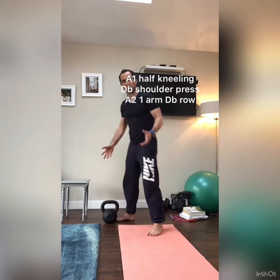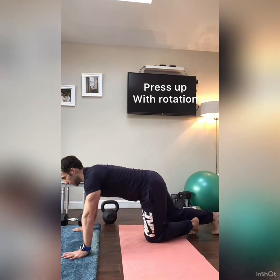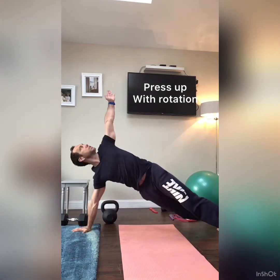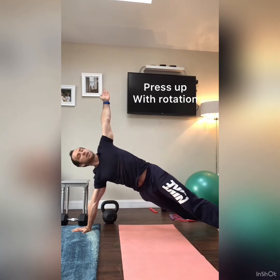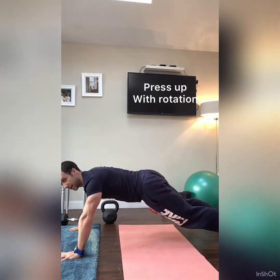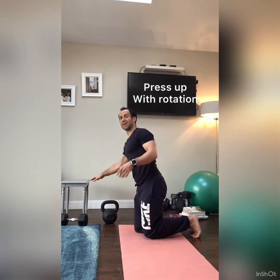We're going to do a press-up with a rotation for a little thoracic rotation and core stability — hitting shoulders, triceps, and abs. Feet hip-distance apart, back flat, slowly lower chest to the floor. When you come up, add a rotation and pause at the top — right hand in line with the left hand, shoulders up. Down, chest to the floor, up, rotate to the opposite side. Alternate sides each time. Aim for 8 to 12 reps depending on strength.